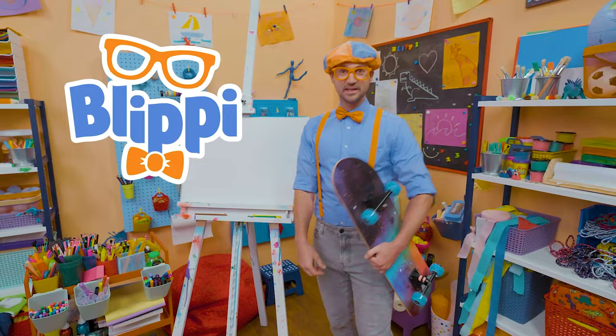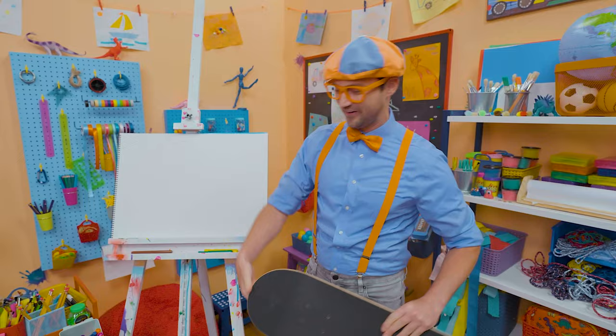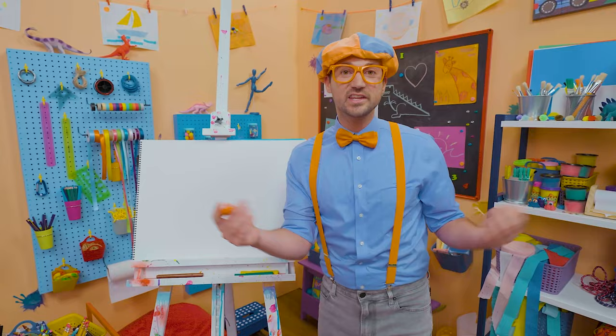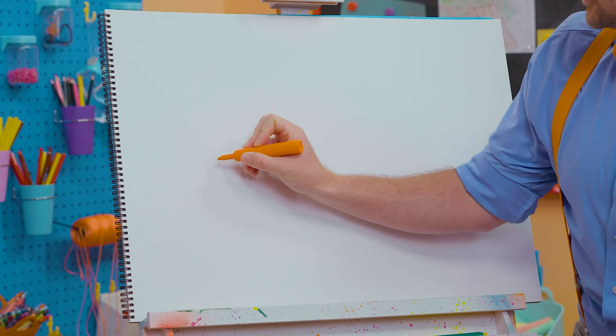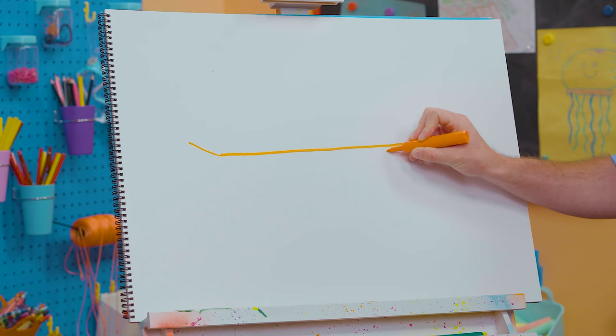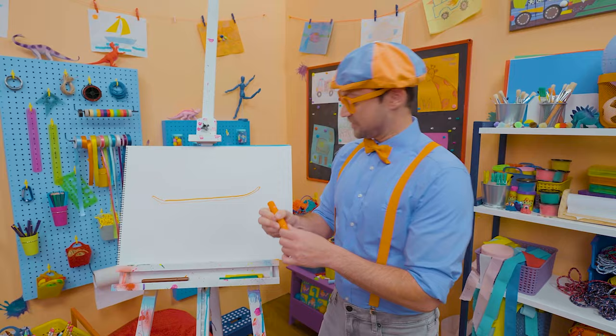Hey, it's me, Blippi! Check out my skateboard — cool, right? Today why don't you and I draw a skateboard? Skateboards are so fun! I'll start with the color orange. A skateboard is a piece of wood on four wheels. To draw the piece of wood, let's go like this — it goes up a little, then all the way across, then up, and then a little loop just like that.